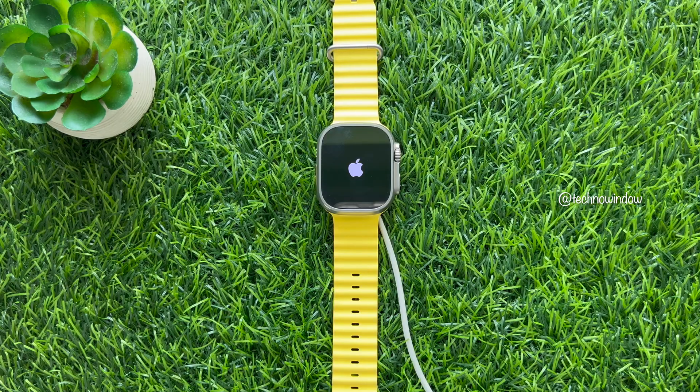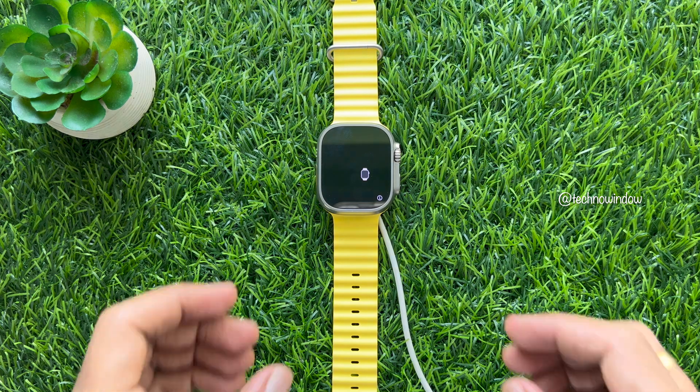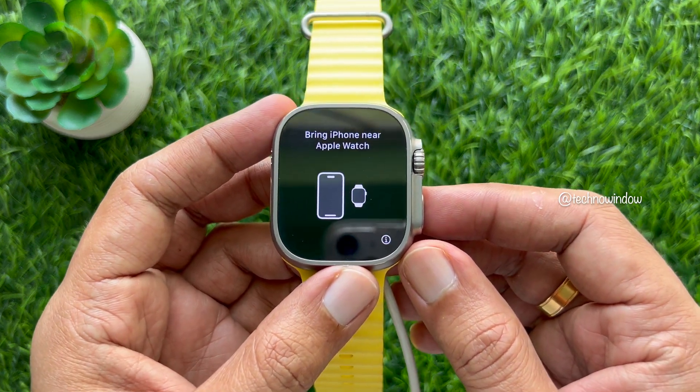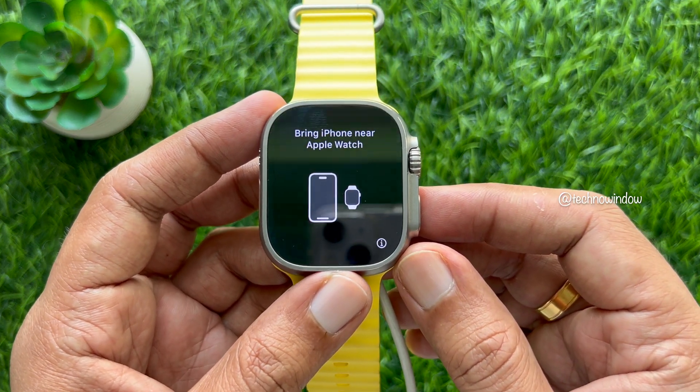Once your Apple Watch resets successfully, you can then pair it with your iPhone. Those are the steps to reset your forgotten Apple Watch passcode.